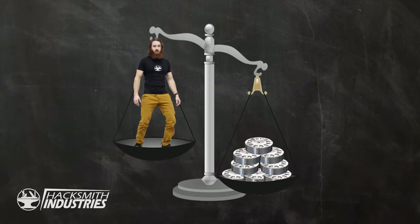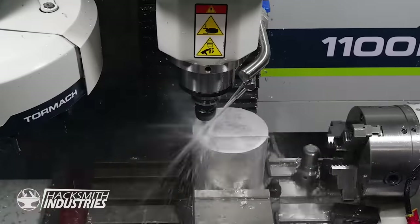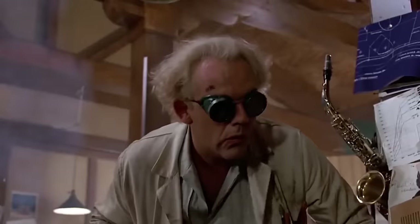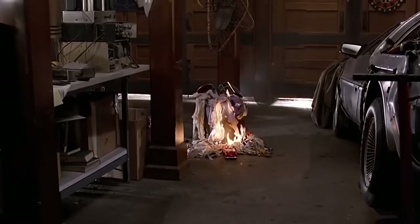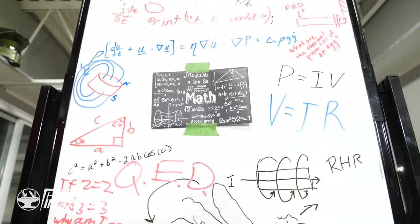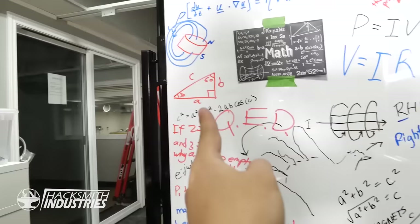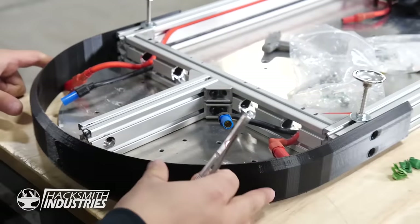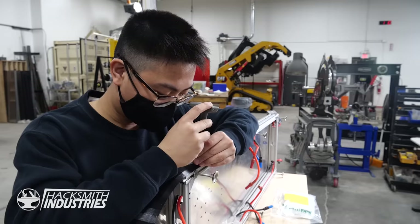Developing that theory alone took several months. He then built all the components to bring that theory to reality, but nothing ever exactly goes according to plan. Everything can look good on paper, but until you test it for the first time you never really know. Jimmy had a hard deadline to finish the hoverboard because the video was supposed to come out on December 10th and his co-op term was almost over. So Jimmy put everything together and we thought we were good to go.